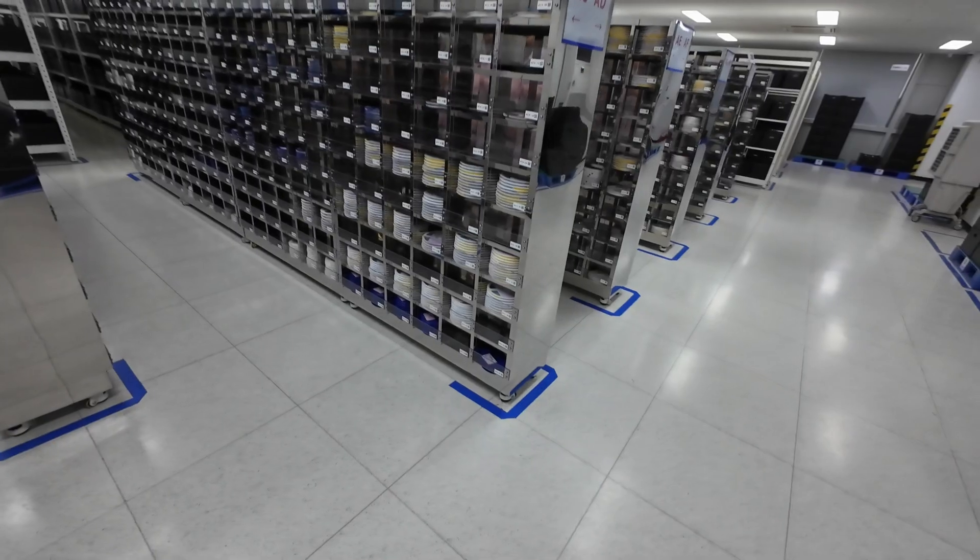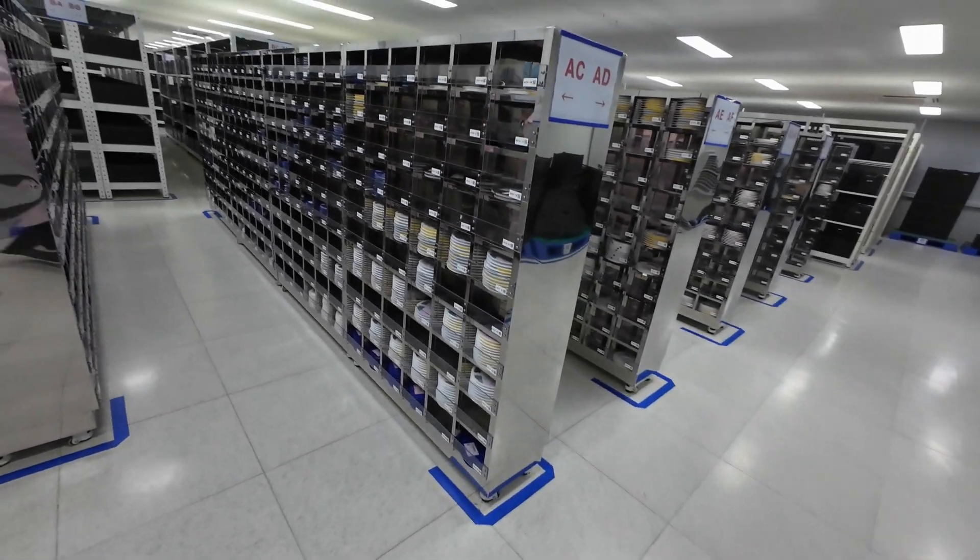This is how you have to enter the Thinkware facility — wearing these beautiful clothes and beautiful shoes. So this right here is the chip center.